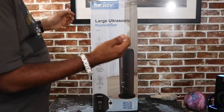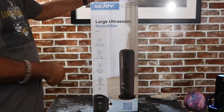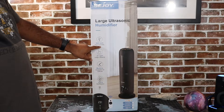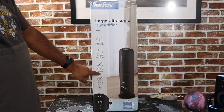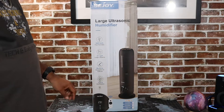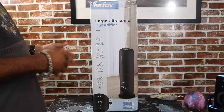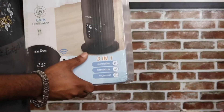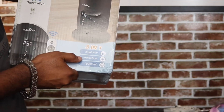Today we got the Sea Joy Large Ultrasonic Humidifier. I was scouting through the internet, and it's starting to get to winter time, and I suffer from allergies and have to deal with that dry skin, so I said let me go ahead and check this bad boy out. It says it has 30ml fast humidity, a 2.1 gallon large capacity, a built-in essential oil diffuser so you can put your essential oils in there to make it smell nice, and UVA sterilization — I'm thinking that it sterilizes itself.